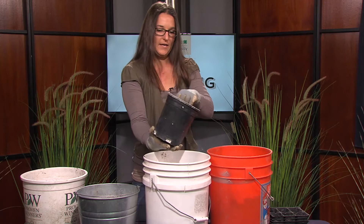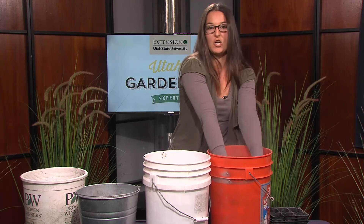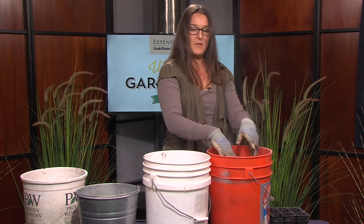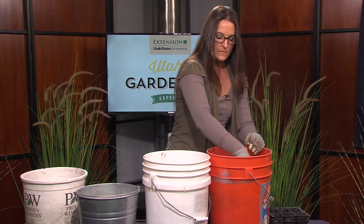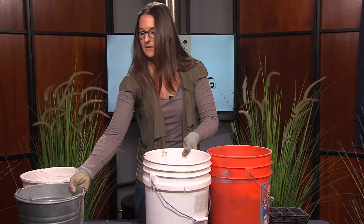Add the perlite and then we simply mix it up. If you're doing it in a large garbage bin, you can use a shovel. If you're doing it in a smaller container, you can just use your hands. Best to do it outdoors — it gets a little dusty with the perlite. Continue the cycle: one gallon per each medium.